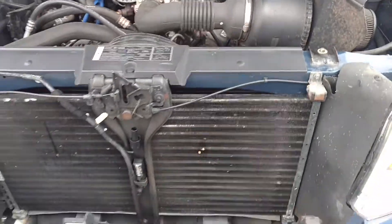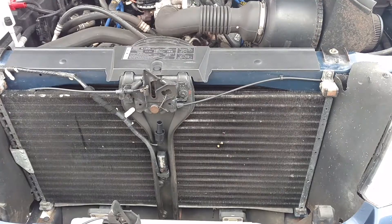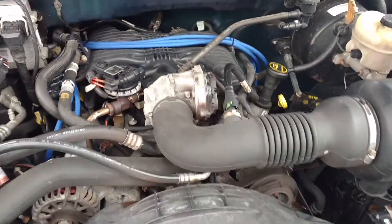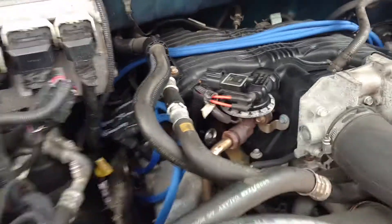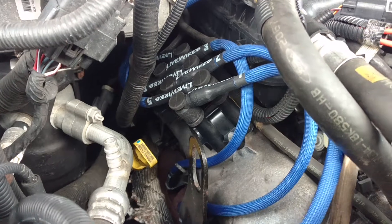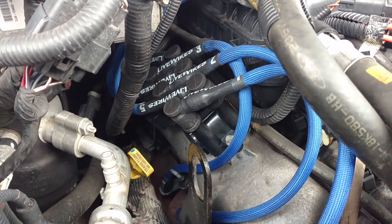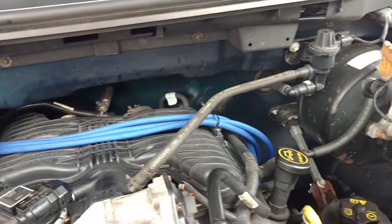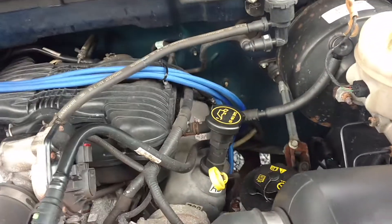If you check out my channel, I've got a couple videos about my truck. But this is my latest update. Check it out — that is my new Screamin' Demon Coil Pack there. I've got live wires with it and new spark plugs.